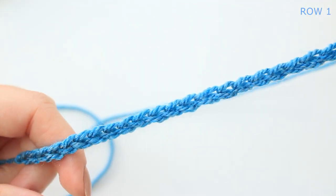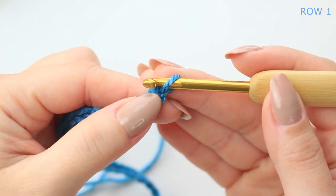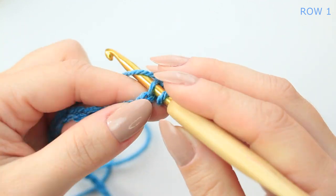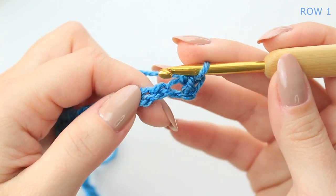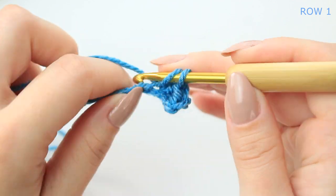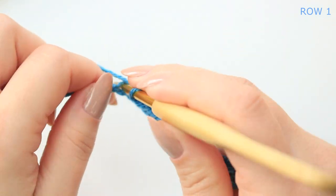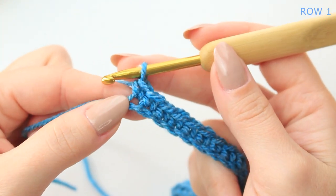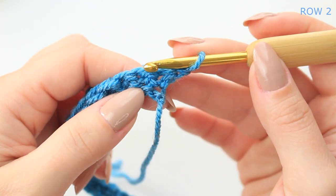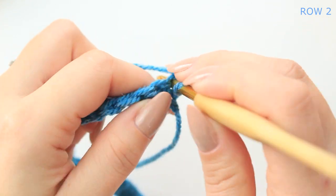I have my chain of 32. What you're going to do now is skip that very first chain — not the one on the hook, the actual chain — go into the following chain and single crochet all the way down into every stitch. At the end, chain one, turn your project, and then single crochet into the very first stitch. We are not counting the chain one as a stitch.